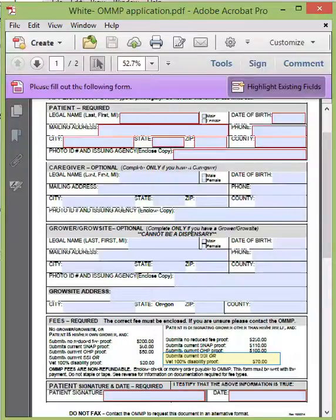The last requirement on this document is that you sign and date it. I would ask that you look it over one more time to be sure all of your information is accurate, and then add it to your application packet.